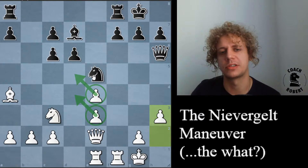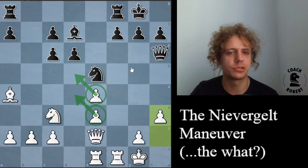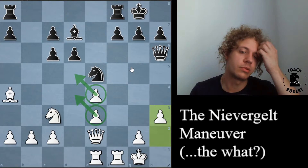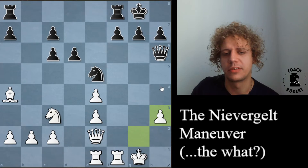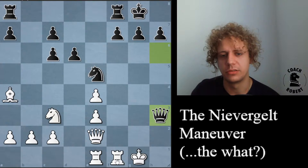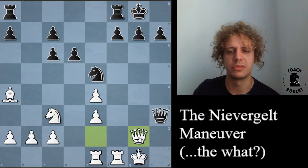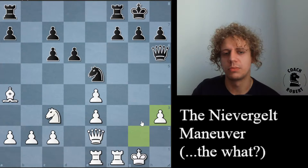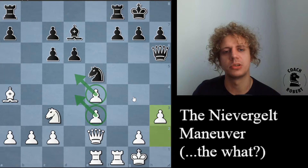The idea of a sacrifice on h3 makes a lot of sense, especially since there's this very strong knight that can't be dislodged on e5. Just sacrificing on h3 doesn't work though — if you're watching the replay and want to pause and see what happens if you take on h3, you can check that out. I think it's simple to see that you don't get enough compensation — you get two pawns, but the white pieces are right there to stop any kind of shenanigans. They'll probably just go for a trade of queens and use the new open files to activate their own pieces. The black attack would get driven off if you sack on h3 immediately.